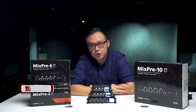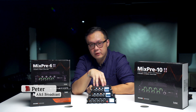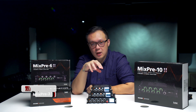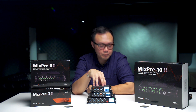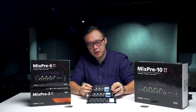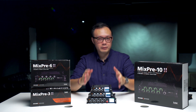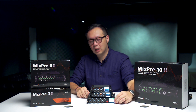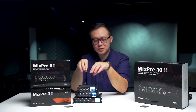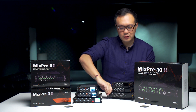Hi everyone, this is Peter. Today I want to talk about the Sound Devices MixPre 2 series. This is a new series of mixer which launched maybe a month ago. We'll talk about the differences between the first generation and second generation, covering the outlook, the accessories, and then the functions. Let's talk about the outlook — this is the generation 2 and this is the generation 1.